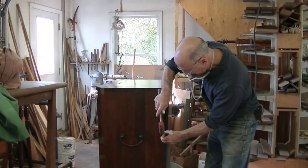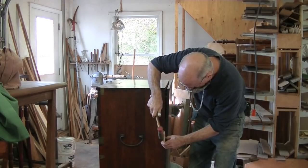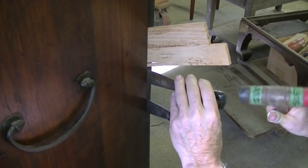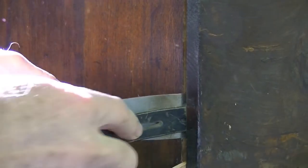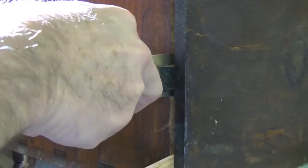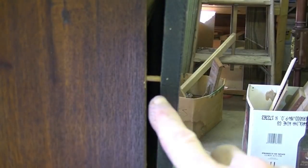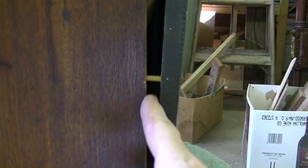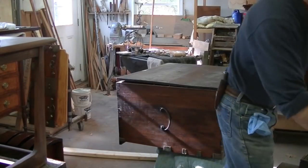So the first thing I'm going to do is use some wedges and try to carefully remove the back. I need to access some of the original unbroken pegs and get to these areas where the pegs are broken. As I'm separating this, I'm revealing some entire pegs and a couple of more broken ones down here.